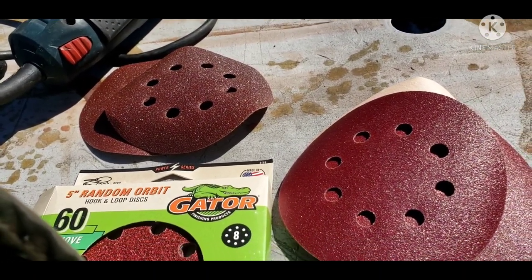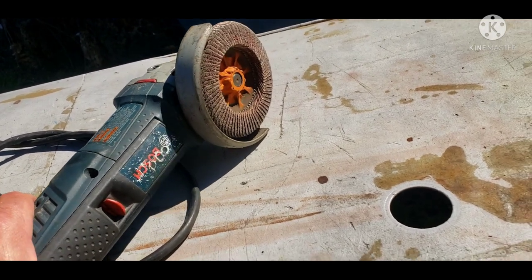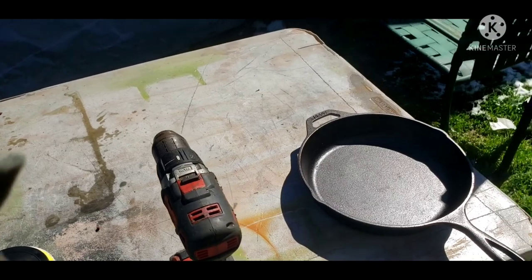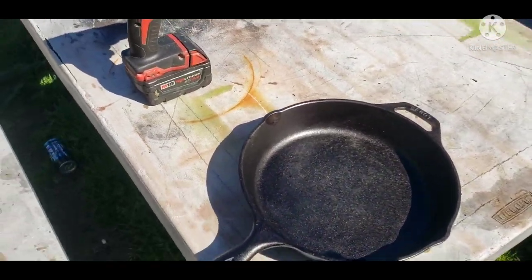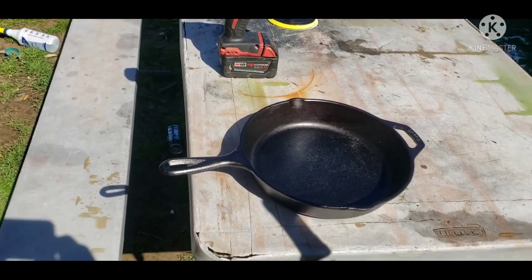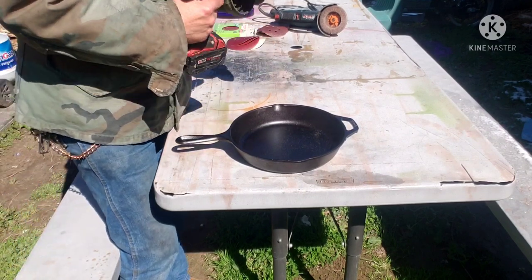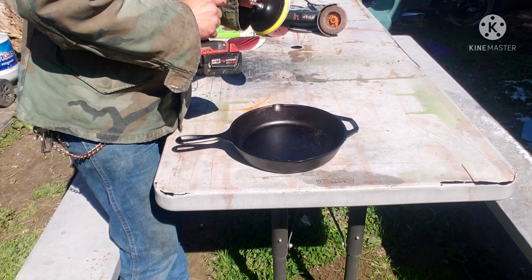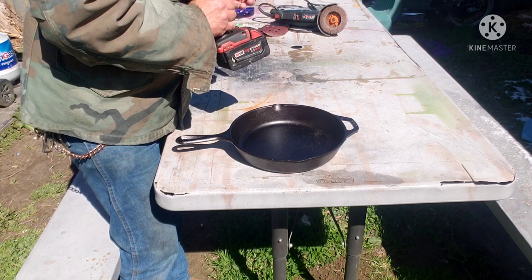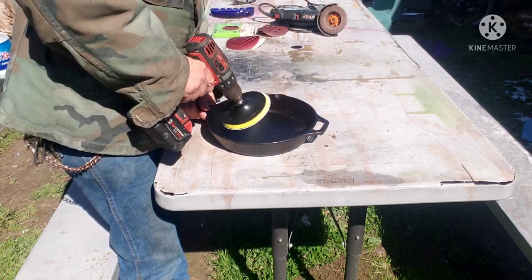We'll give this a shot. With the grinder, it takes me about 10 minutes to clean up one of these pans and get it nice and smooth. I'm figuring this is probably going to take about an hour, so I probably won't film the entire process. Let me get you set up so you can see what's going on. I'm starting out with the 60 grit and let's see how it goes.